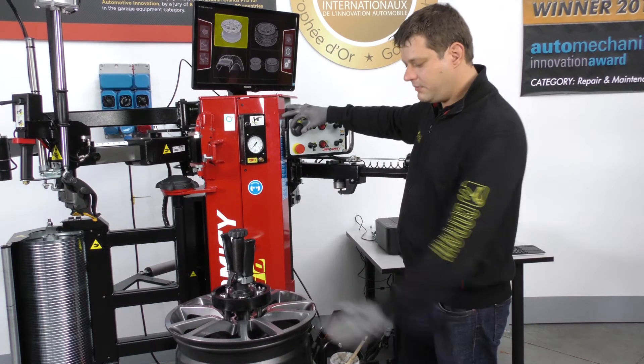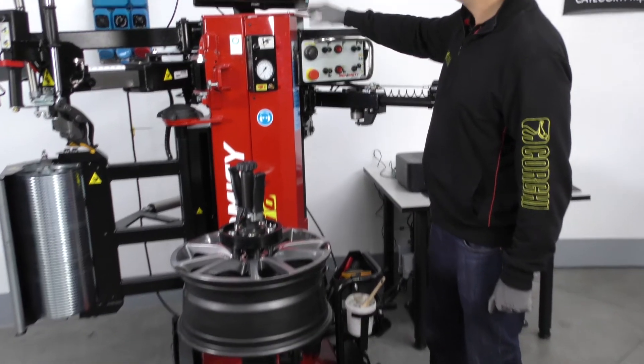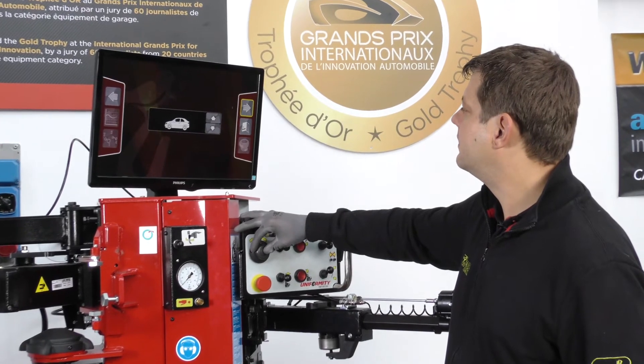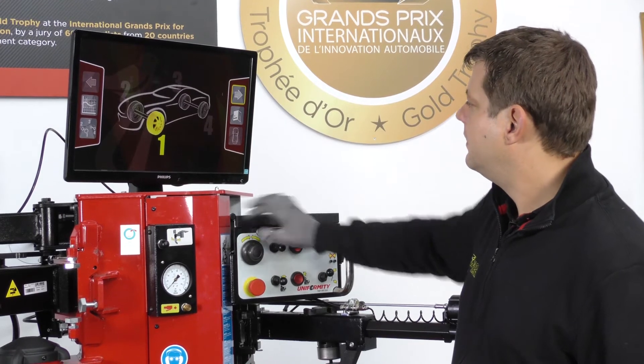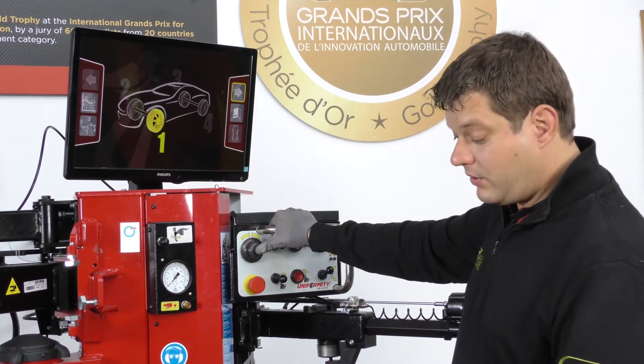I choose the program for the rims, I mount the rim, I choose the car — SUV or light truck — and I choose the position of the wheel on the car.